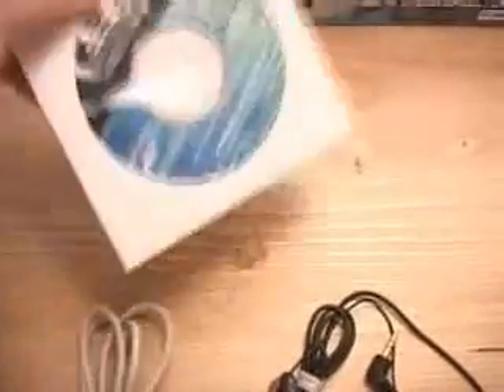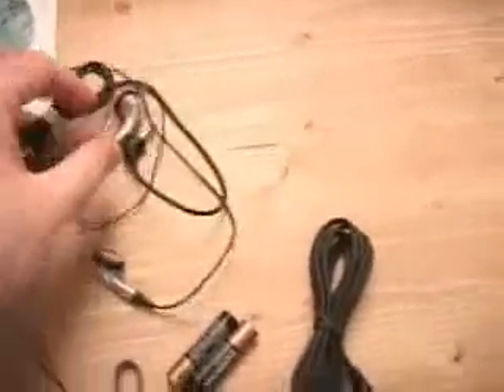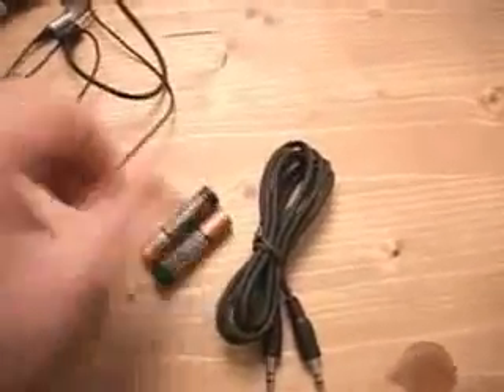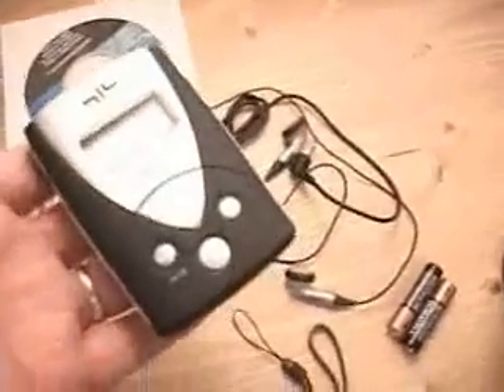What is included in this package is the manual, the driver CD as well as software, the USB cable, earbud style headphones, a line-in cable, two AAA batteries, a carry strap, as well as the unit itself.